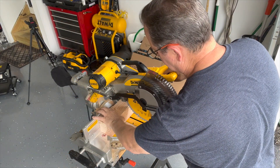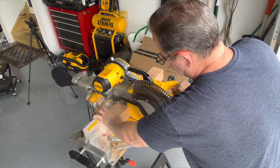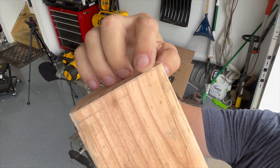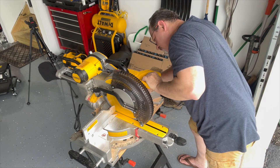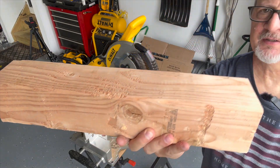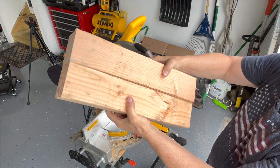That looks nice. Looks like I'm just a hair off there, so I'm going to slice it again. Another 18-incher to go with the one down here. These two guys — bam bam — beautiful. Looks like it works right out of the box.